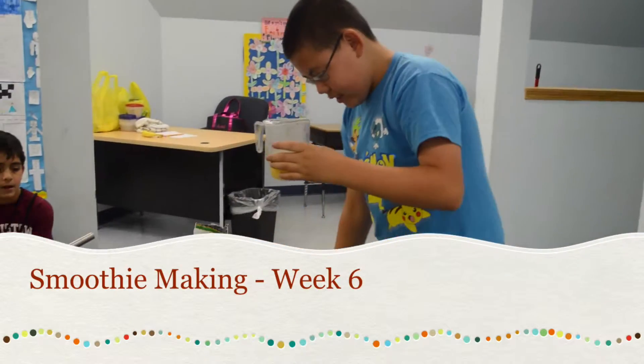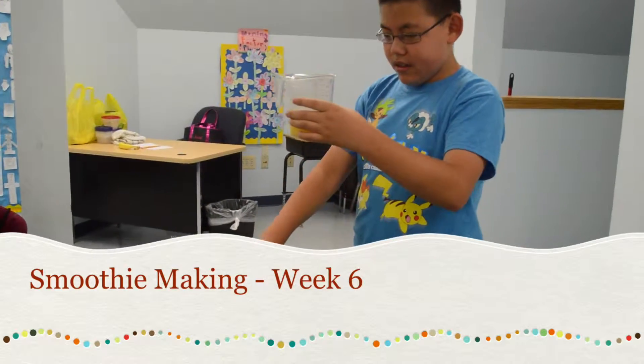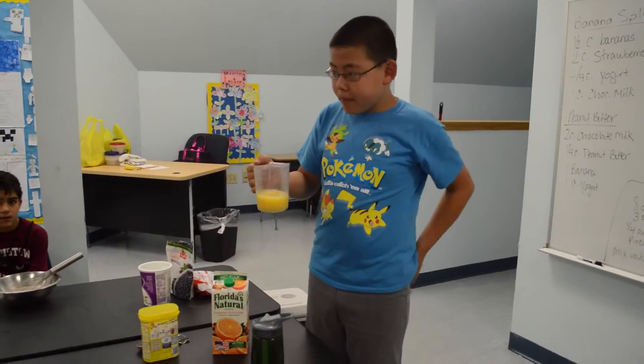I did a little bit more. So I did it — this was probably half a cup of orange juice in here. Which recipe are you doing? The strawberry. Okay.